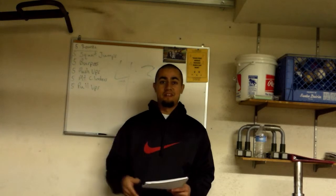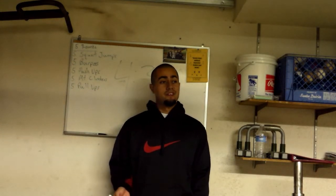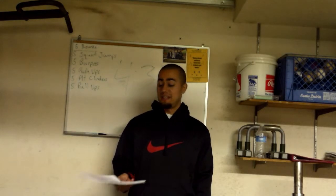My in-and-outs were 60 and my goal is 100. I had to write all my goals down. One of my main goals with P90X2 is to increase my core stability.